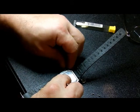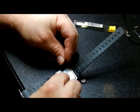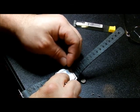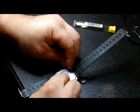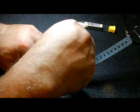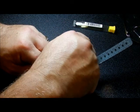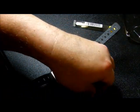The screws are very small, and sometimes you might need needle-nose pliers or tweezers to get them in. I have very big hands so it's hard for me to do this. There — that one's in. Get the screwdriver in there, spin it down, and that one's on. Now I just have to put the other two in.